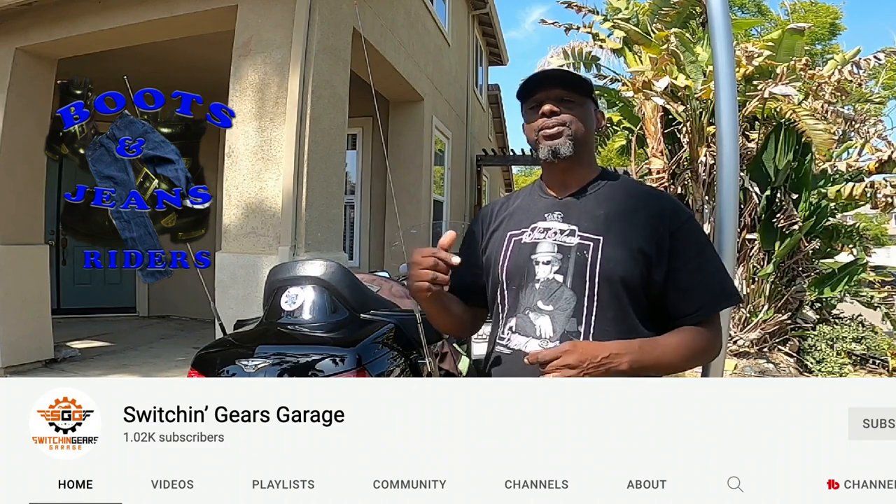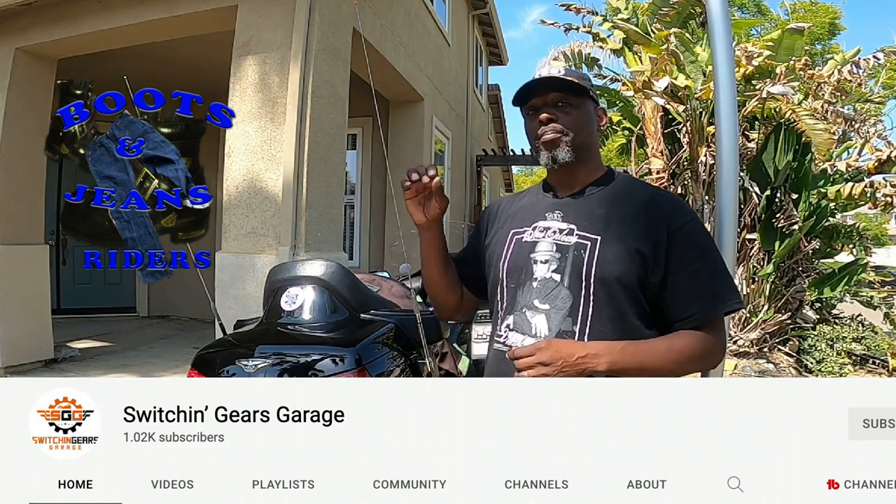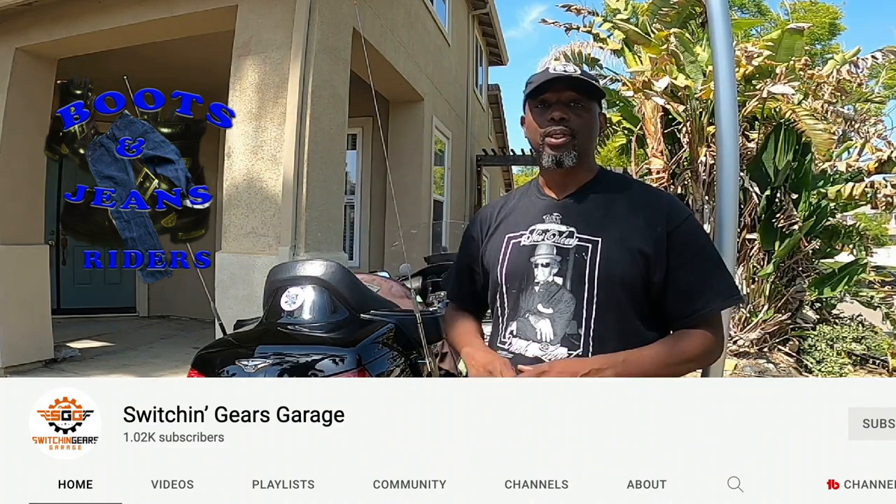Switching Gears Garage — he actually showed Cake and I how to embed our garage door opener on our bike. It looked like it's coming from the factory, and it only cost us $10. Anyway, let me get on to the challenge.